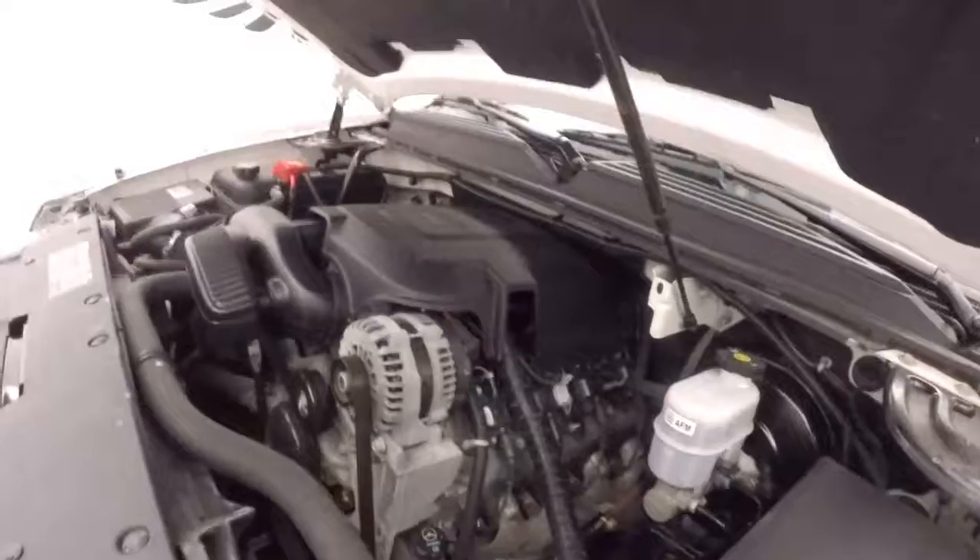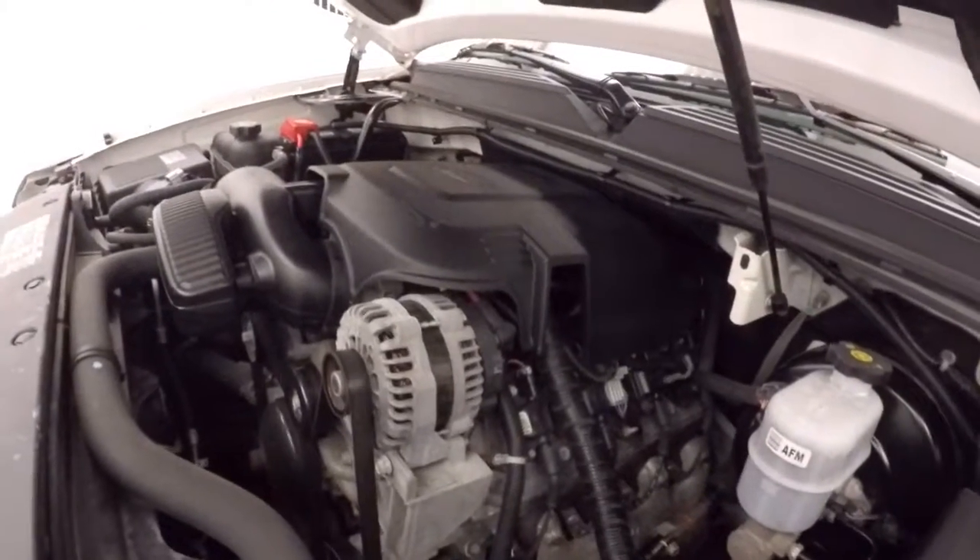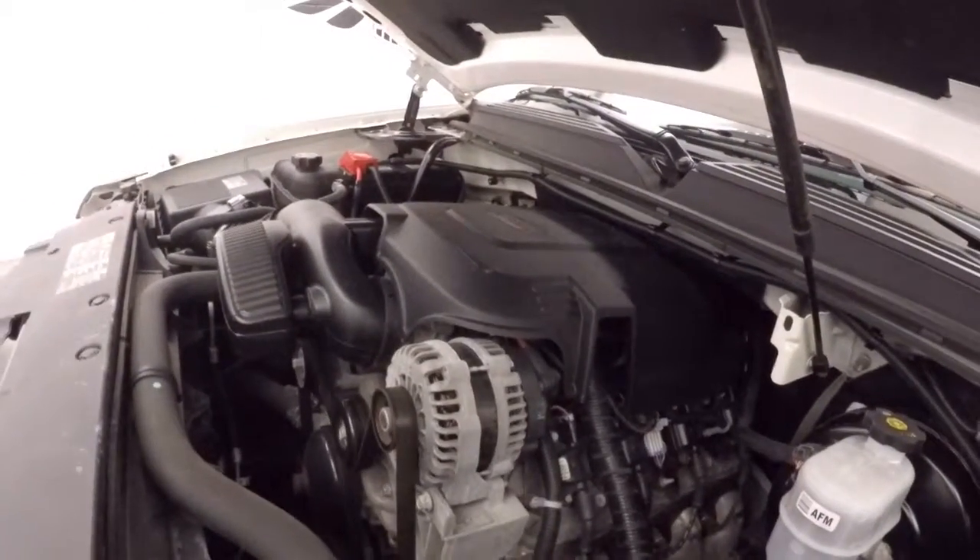Look underneath the hood — chrome wheels, good tires. You got your 5.3 liter Vortec V8, plenty of power, running nice and strong.